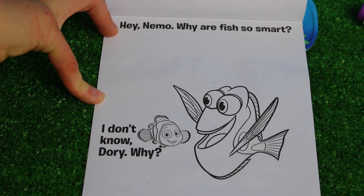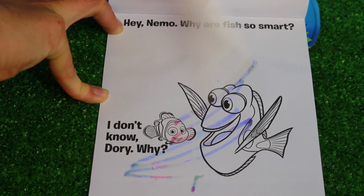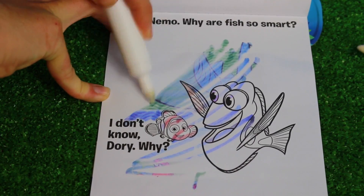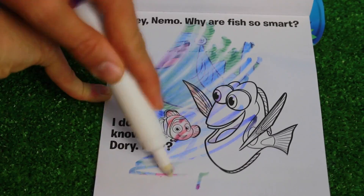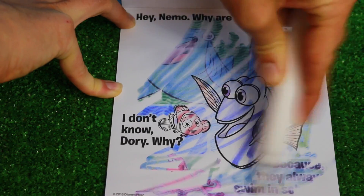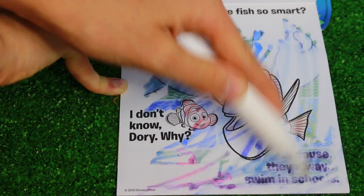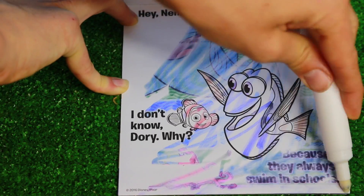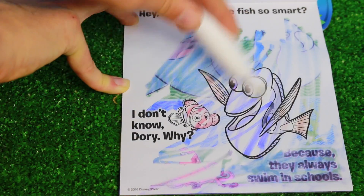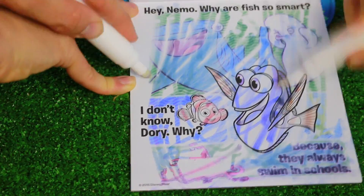Hey Nemo, why are fish so smart? I don't know Dory, why? Let's find out. Why are fish so smart? Do they have echolocation? Well, not all of them. Because they always swim in schools! So they're smart because they're always in a school, maybe? Yeah. There's Destiny and Bailey. Good job, Toby.